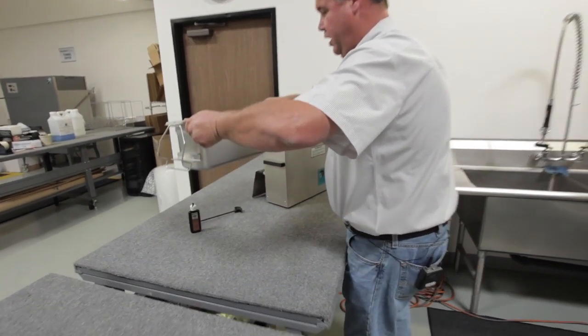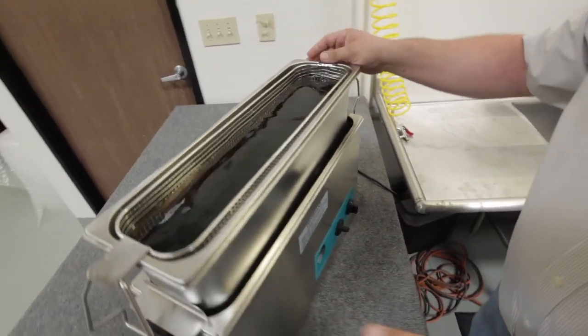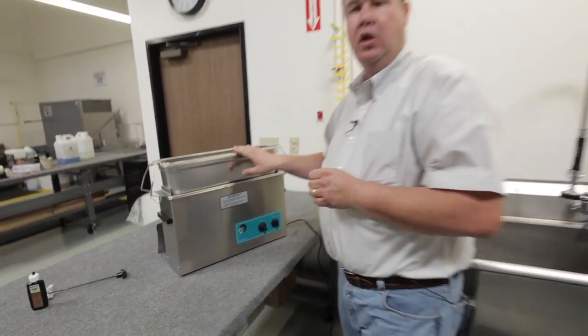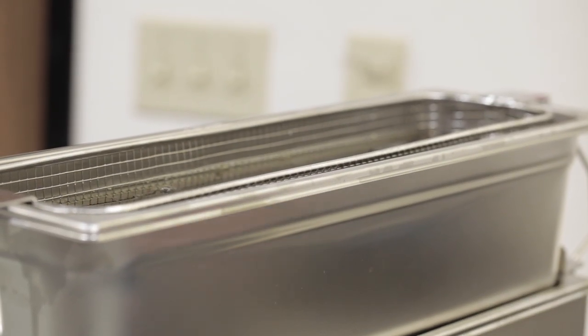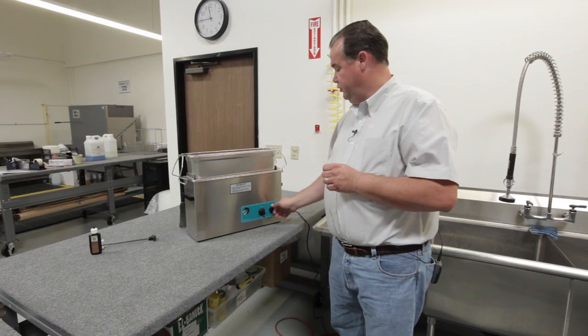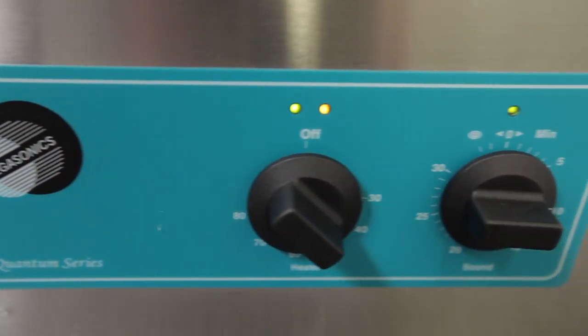We then transfer the entire assembly back into the 7700 system so that we can ultrasonically lubricate and displace water throughout the entire handgun assembly. At this point, you'll turn the ultrasonic tank back on again for another approximate two-minute cycle.